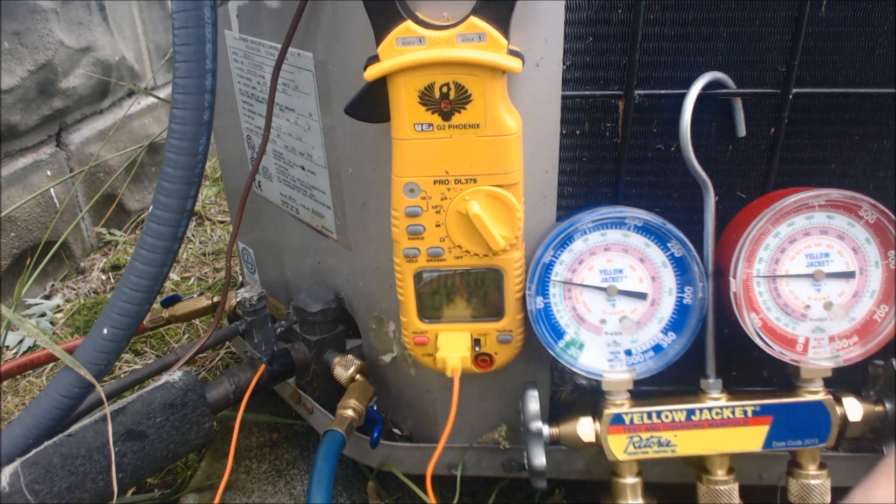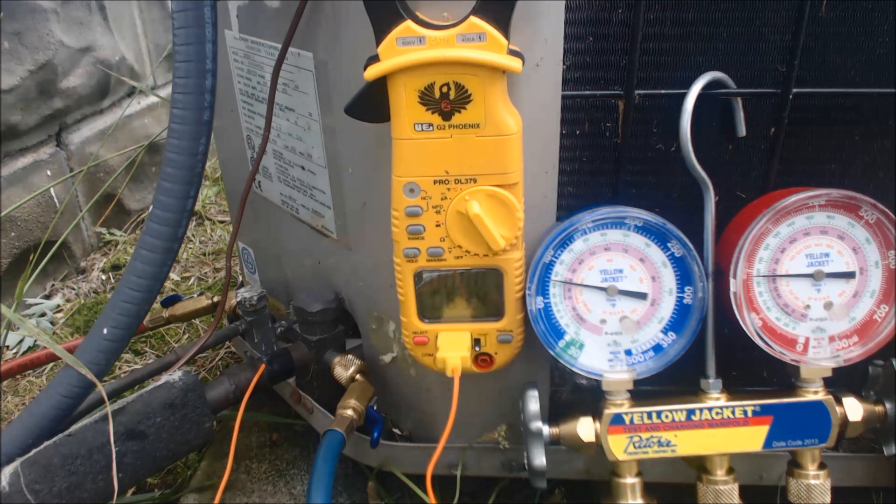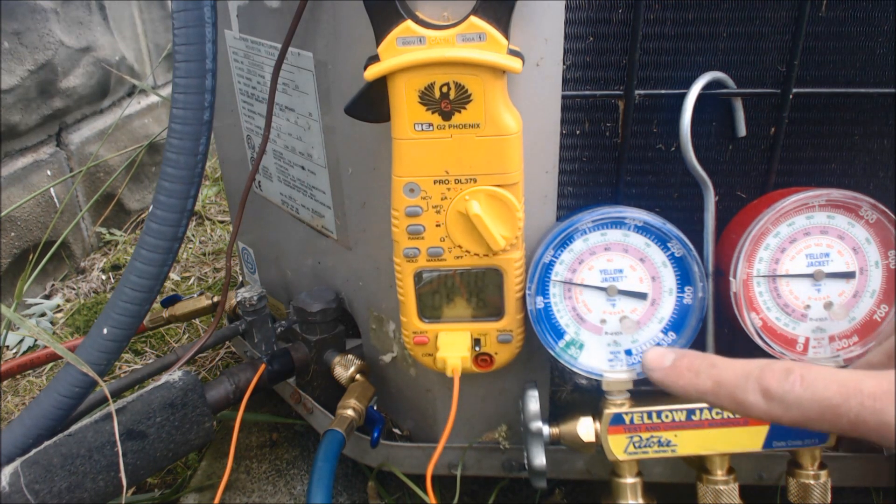The unit's been running for probably about 15 minutes now, so as we run it, the wet bulb inside is going to lower. Right now we are at 72 degrees wet bulb inside — that's very, very high. So the one time that you won't get an 18 to 21 degree temp difference between the return and supply is if the evaporator coil is battling high humidity.